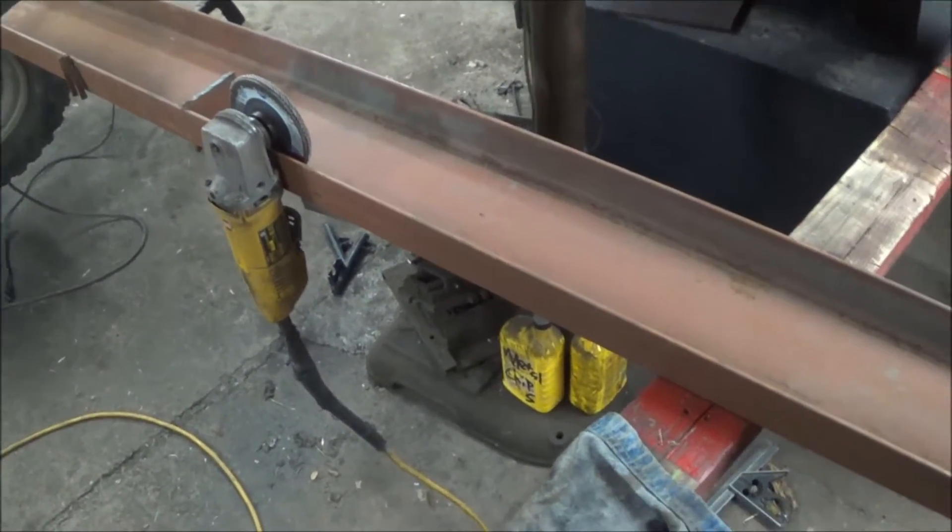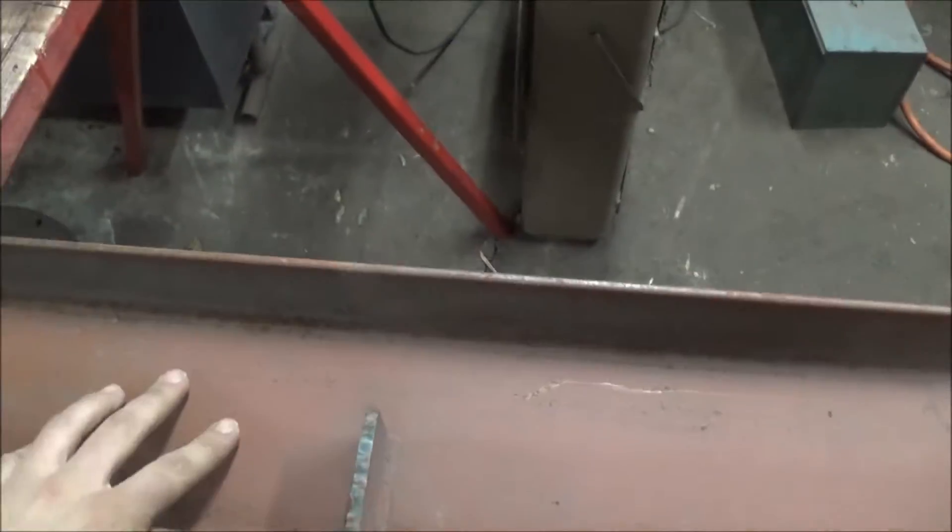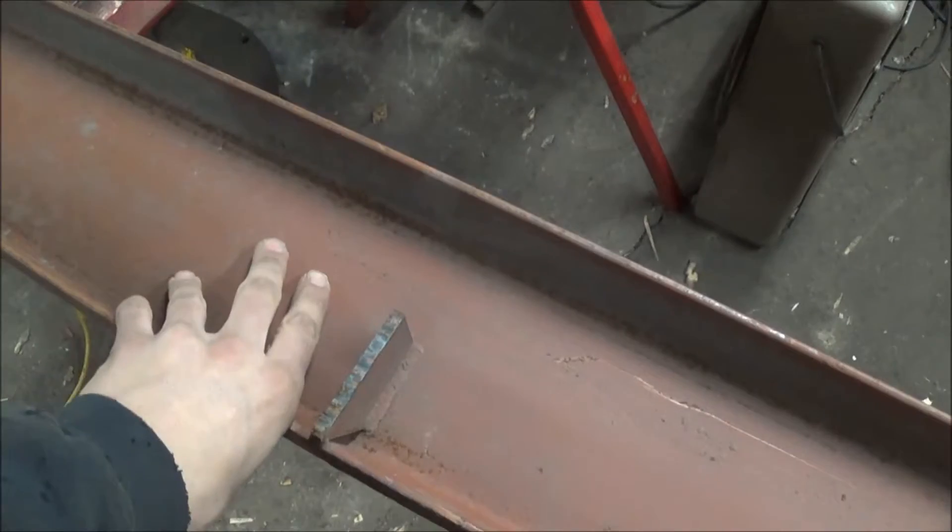Hey guys, how's it going? Coming up with a new project. We're going to be making a shop press, hopefully probably around a 50 ton.